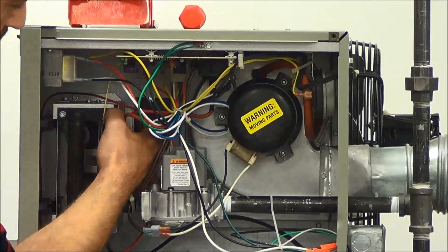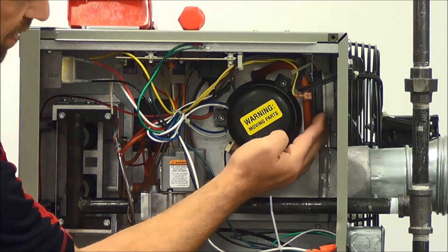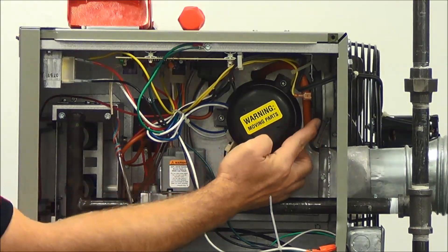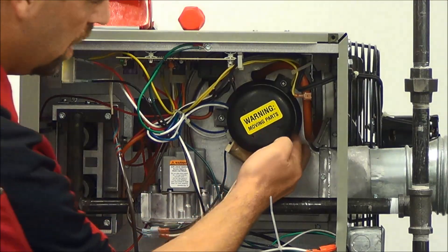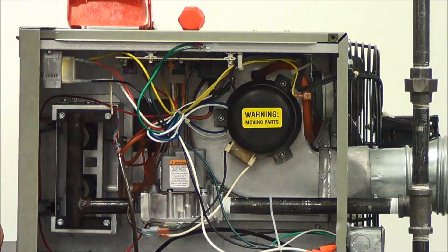You can inspect the limit switch wires. We also want to make sure our pressure switch tubing is connected properly to the pressure switch, which is located here, and to the power exhauster itself. After we've inspected everything, the next step is to fire the unit off.